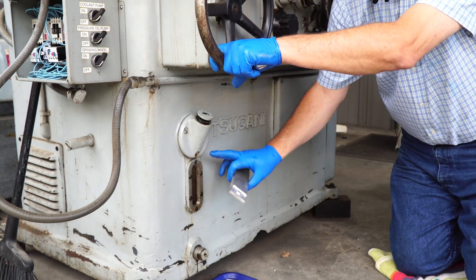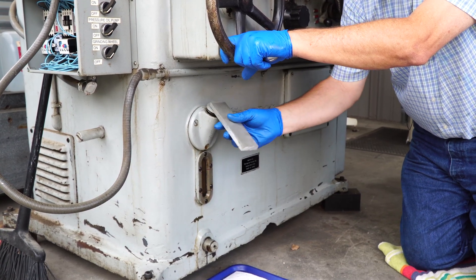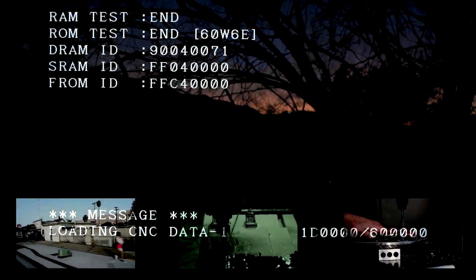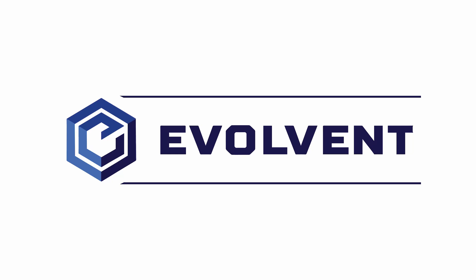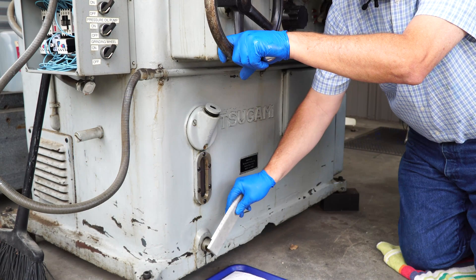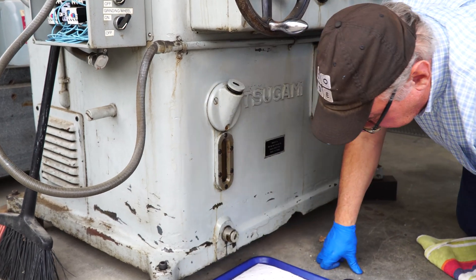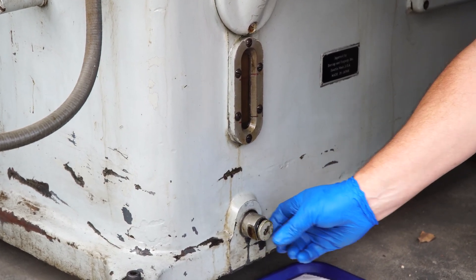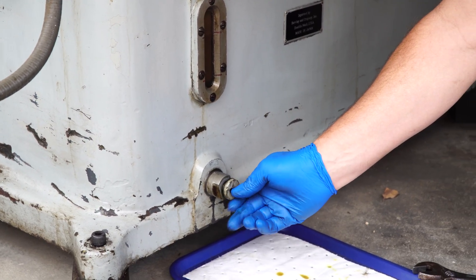We got the machine empty and we want to take it apart. This fill cap was loose by hand, so we made a little tool to match it to get this one off. It's super tight. Now we're pretty sure it's empty, but we still got some protection here just in case. So if it starts to run, we'll put it back in, but so far so good.